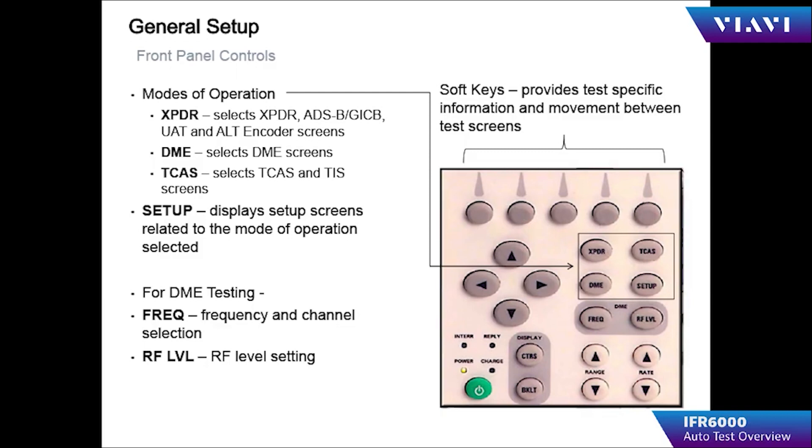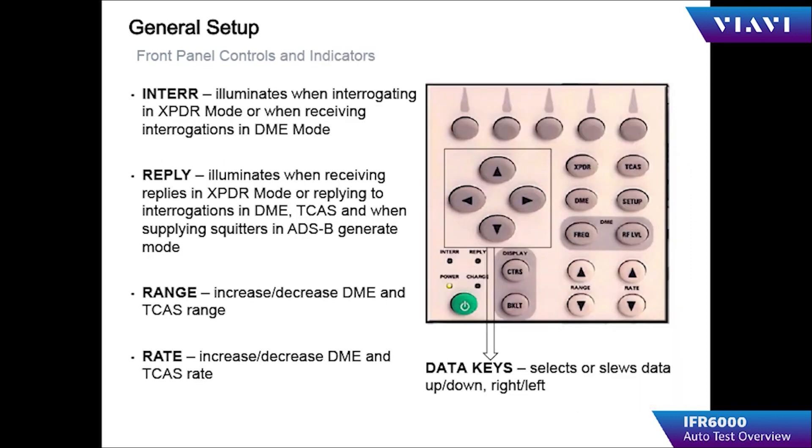The reply indicator shows when the transponder being tested actually provides a reply. The navigation buttons allow you to move around inside the entries in the menus of the IFR 6000.